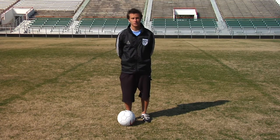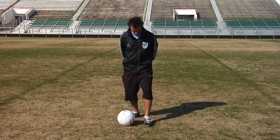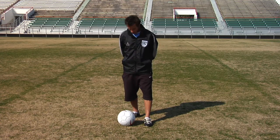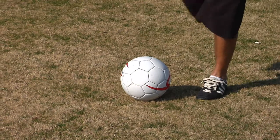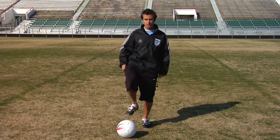When using the inside of your foot to make the ball bend towards the inside, you want your non-kicking foot to be right next to the ball. Your kicking foot should come across the outside of the ball, using the inside of your foot, making the ball spin towards the inside.